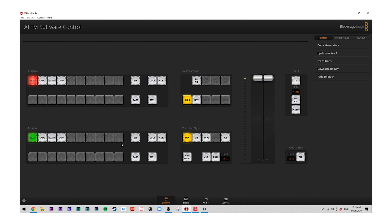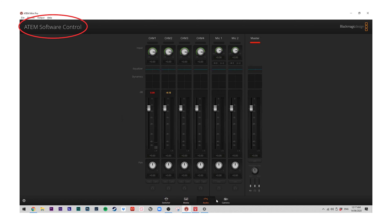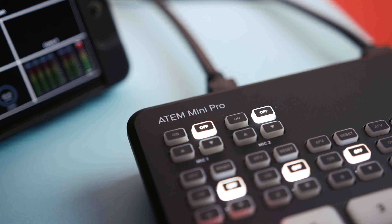Setting up the ATEM Mini Pro is pretty simple and you can get up and running within four to five steps. Firstly, I'd recommend downloading the ATEM software control app from Blackmagic's website. This gives you access to features such as a digital version of your switcher, the ability to input slides into your feed, control your cameras, and mix your audio.